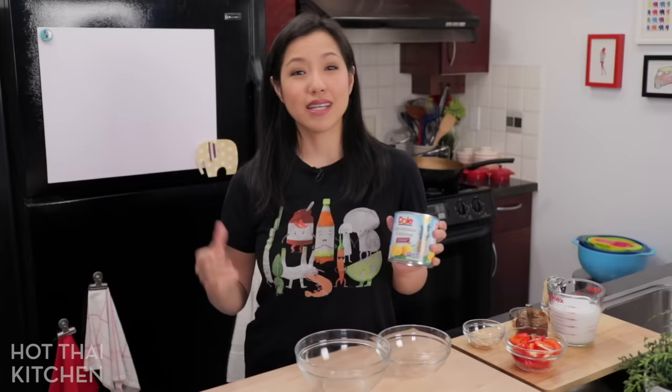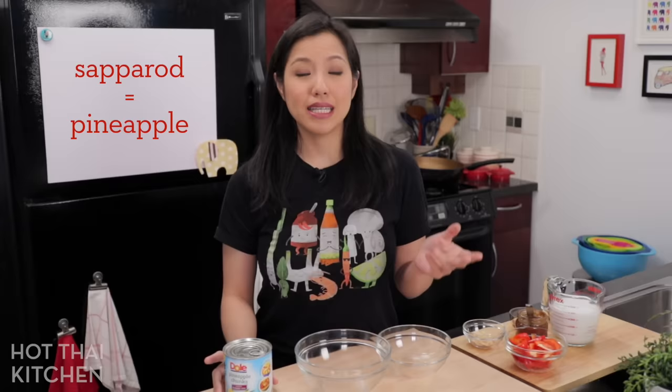I realized I can make a pineapple curry — it's the perfect place to use canned pineapple, because the curry flavor itself is so strong that you don't really need the most delicious pineapple to make a good one. The dish is called Keng Kua Saparot: Keng Kua is a type of red curry, Saparot is pineapple, and today we're making ours with shrimp. Let's get started!